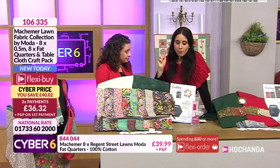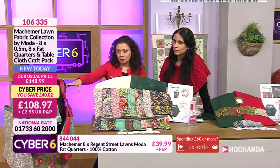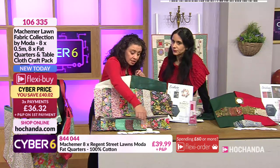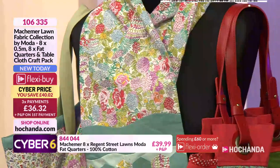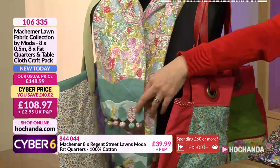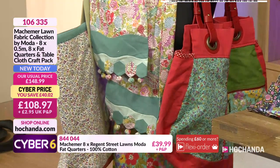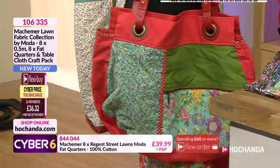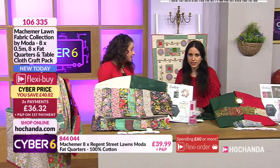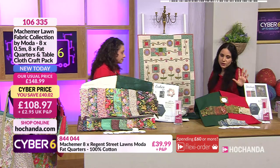I'm really tempted to try this paper piecing technique but I'd personally also use the fabric for other things. The mannequin next to us shows what you can make - the pattern uses only a fraction of these fat quarters. With all that other fabric you can make a scarf with little hexes, bags, even a skirt. There's also a gorgeous quilt on display. Your details are on screen.